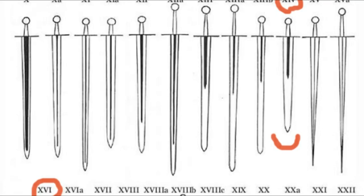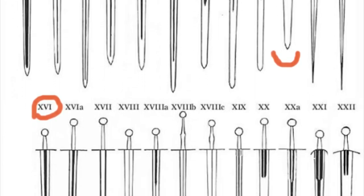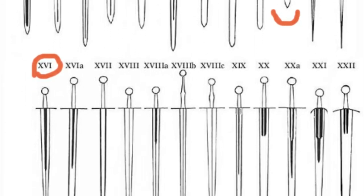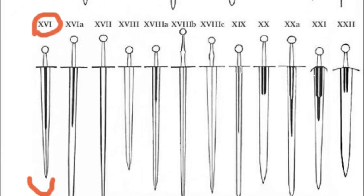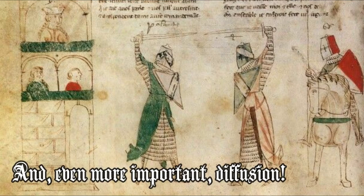The second family is represented by types 14 and 16 of the Oakeshott Typology. These types of swords represent an evolution of the previous types, and this evolution seems to be mostly related to the evolution of protective equipment on the battlefield.